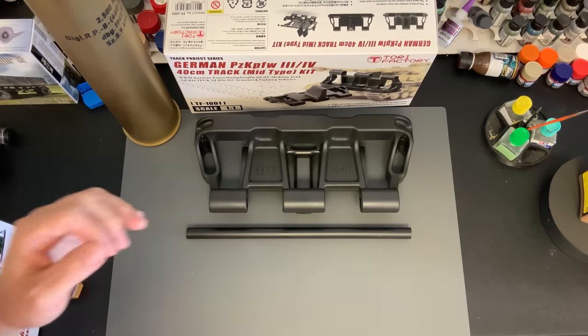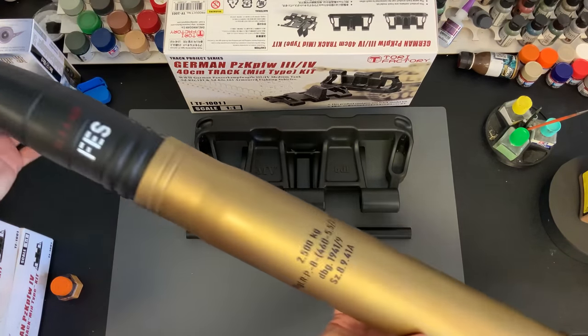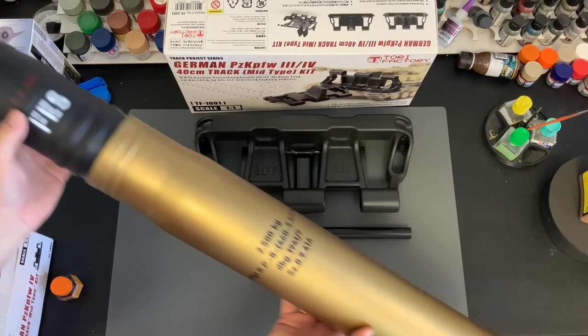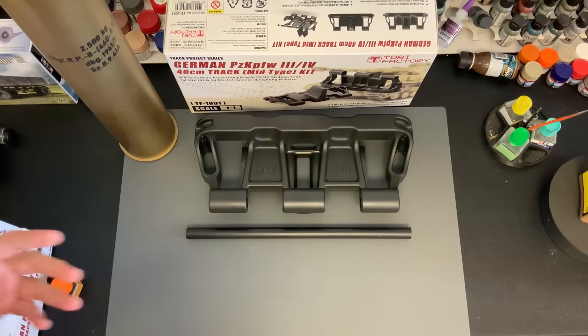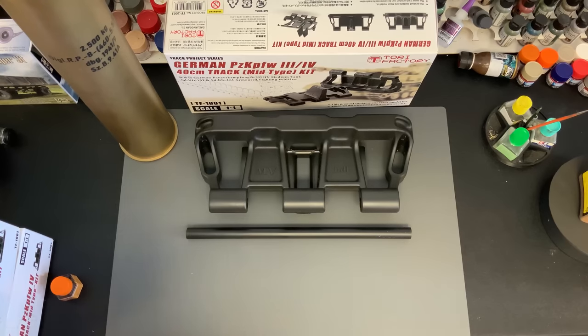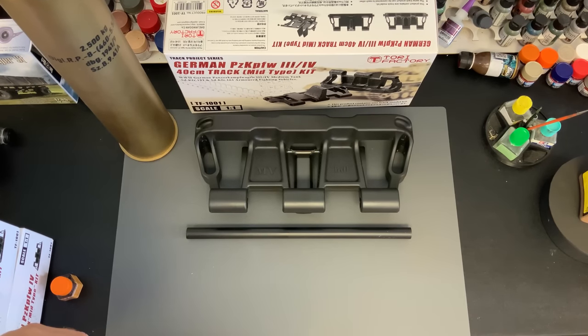Now we have full 1-to-1 scale tracks coming out. As you've seen in a previous video, we also have 1-to-1 scale World War II ammunition coming out. What do you think would be the next cool thing you'd like to see them produce? Like a road wheel for a Panzer III/IV? Or some tools that came off the actual tanks, all done up in plastic? Let me know in the comments below — it would be interesting to hear what you think they should make next.